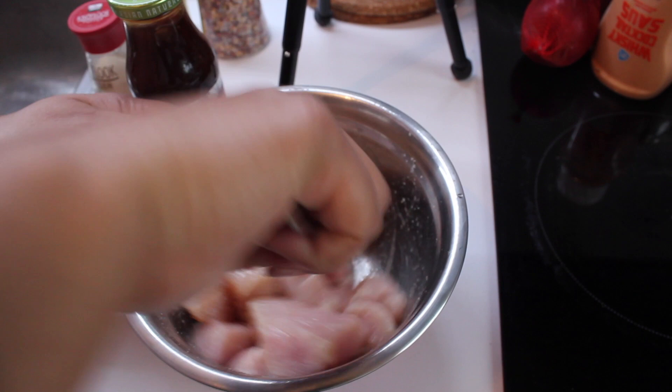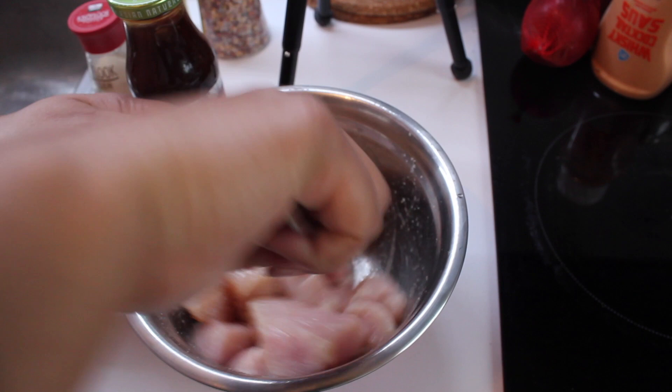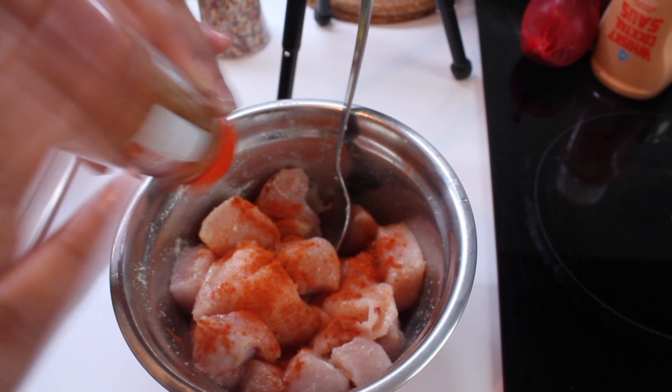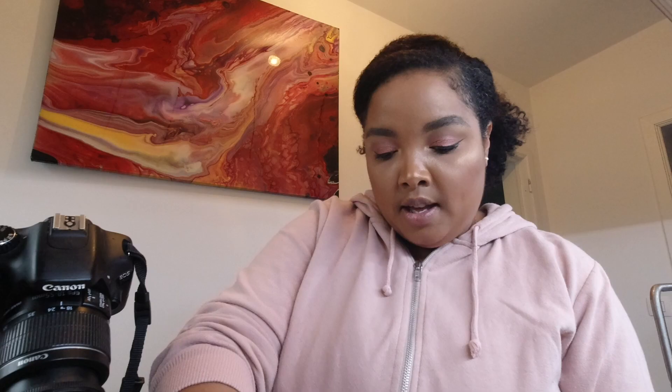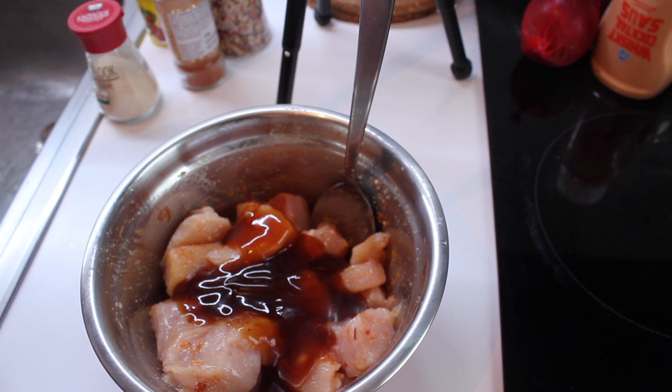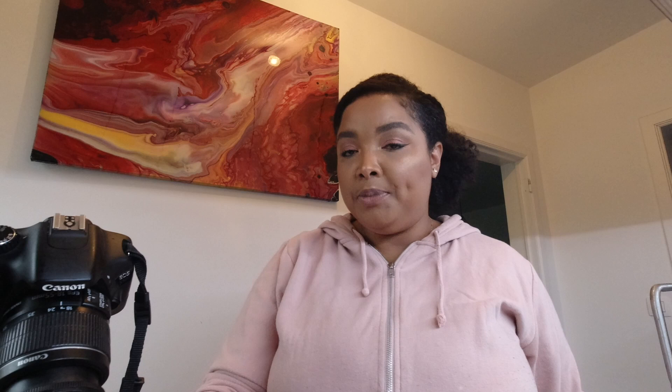Mix that up. By the way, the microwave is going, so if you hear that, I'm sorry — it's just the microwave. We're also going to do a little bit of paprika powder and add it to the mixture. I'm just winging it, I don't know exactly how much I put — just a decent amount. Then I add the teriyaki sauce on top of the mixture, like half the bottle, and then we mix that as well. Just going to let that sit for a bit and let the flavors get into the chicken before I cook it. In the meantime, I'm going to chop up all the other ingredients for the poke bowl.